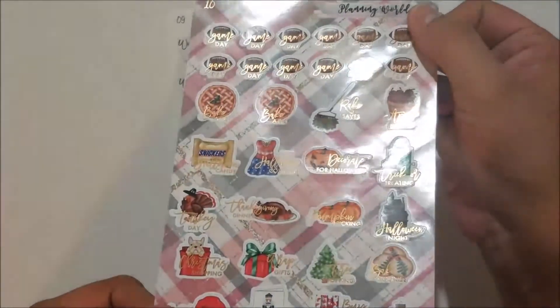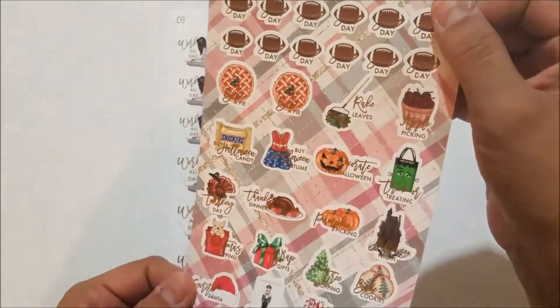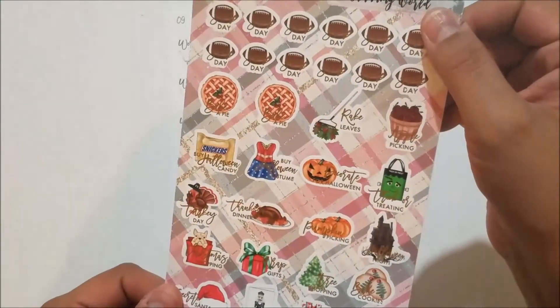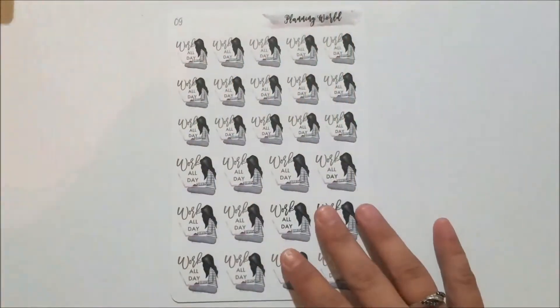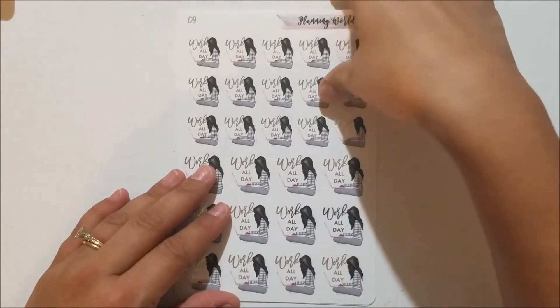Sorry guys — because it's on glossy paper all you're getting is the shine from the glossy, but it is rose gold foil. I just can't get it to show up on camera.